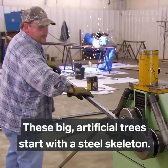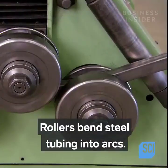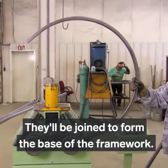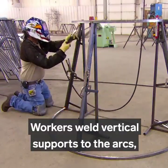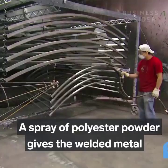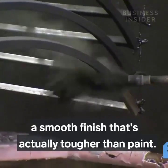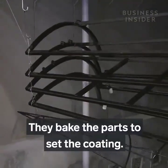These big artificial trees start with a steel skeleton. Rollers bend steel tubing into arcs, which will be joined to form the base of the framework. Workers weld vertical supports to the arcs, building the structure in sections. A spray of polyester powder gives the welded metal a smooth finish that's actually tougher than paint. They bake the parts to set the coating.